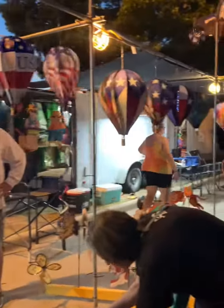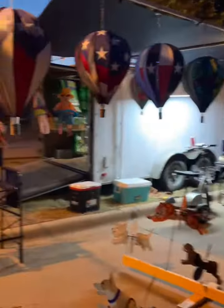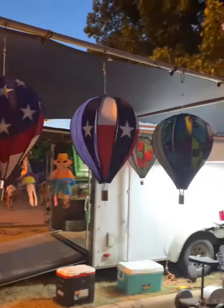I'll talk you through all of those as we get ready to go. Look at the dog. Just a few more minutes for a little bit. It's a little bit dark.